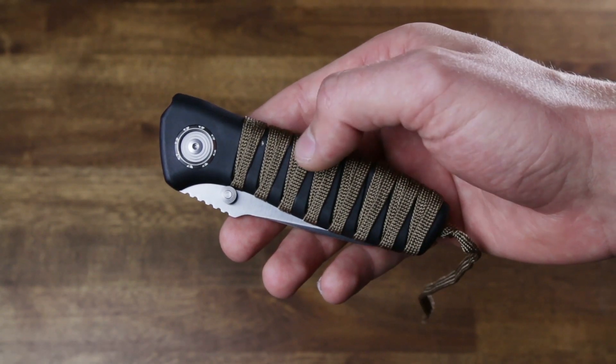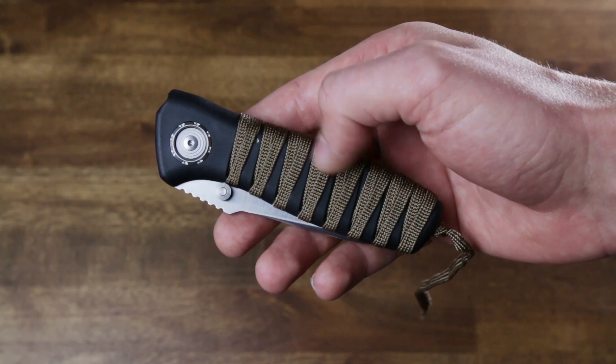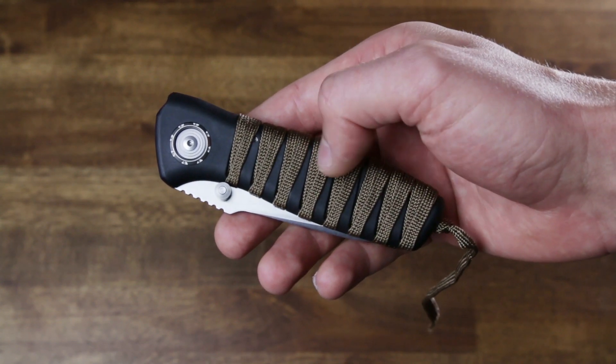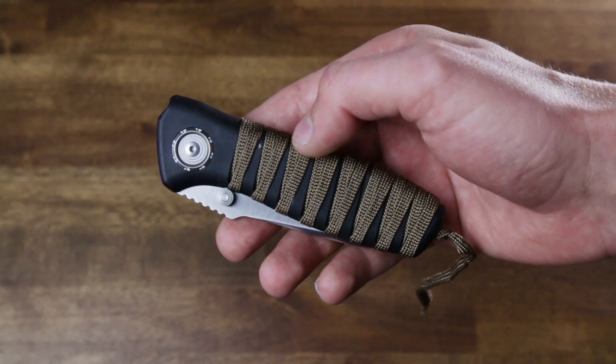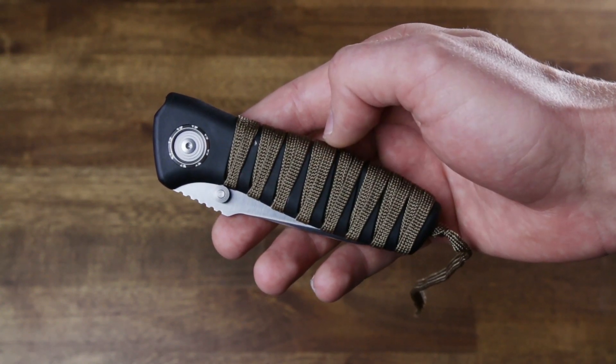Hey, TJ Schwartz here, designer of the CRKT Parascale. In this video I'm going to show you how to swap out the cord on your knife. You could do this if your cord is old, dirty, and damaged, or if you just want to change the color or try a new and unique way to wrap the knife.